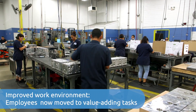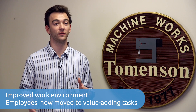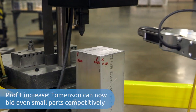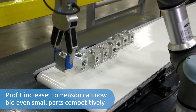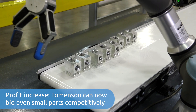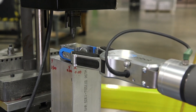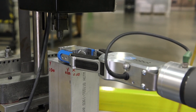Our previous pin stamp operator actually started shearing because we were able to move her to a different department where she was able to do more meaningful work. Before this system and the gripper, we definitely had lower profit margins on these small blocks, and now when we see a small block we're not afraid to quote it, because we know handling thousands and thousands of these will be done by the robot.